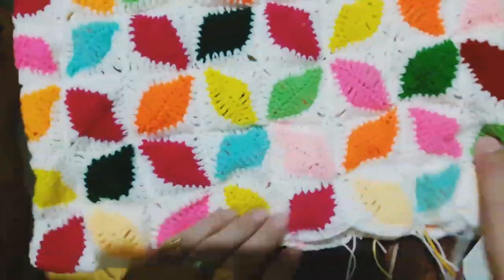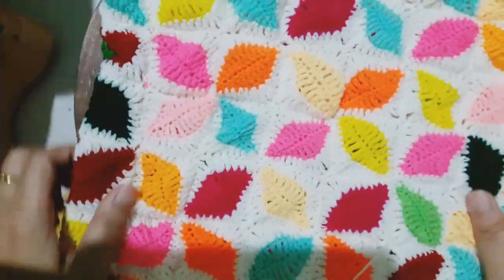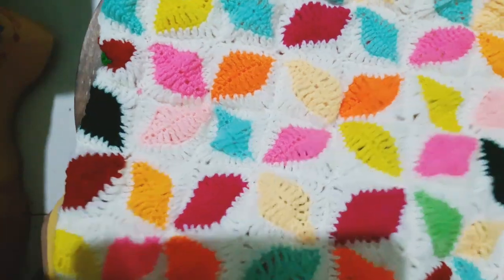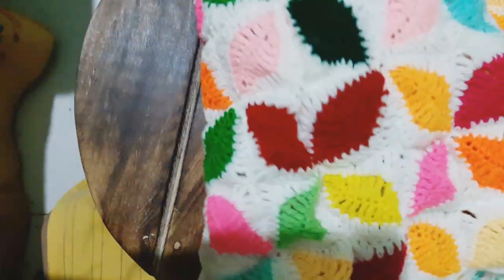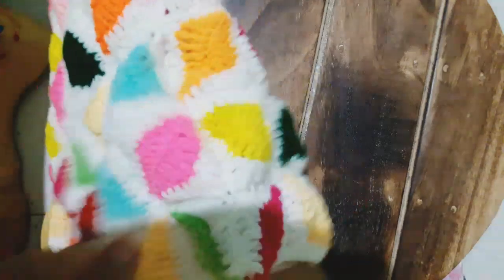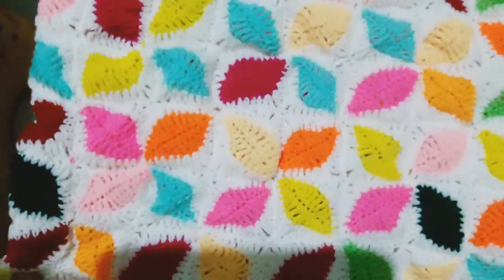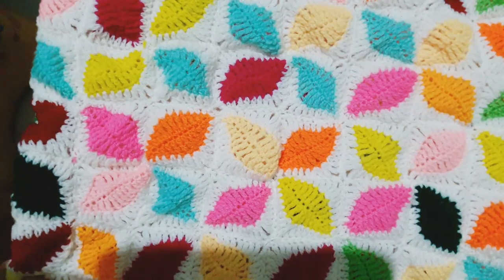Finally the wait is over and our cushion cover is ready! Friends, I hope you all enjoyed the video. Please do not forget to share, subscribe, and comment. Do hit the like button if you found the video interesting, and if you are new to our channel, take a moment to subscribe and stay tuned for more interesting videos in future. So till then, stay safe, be happy, and bye!